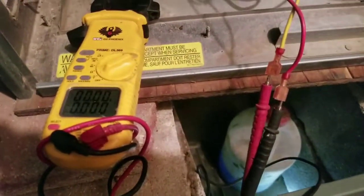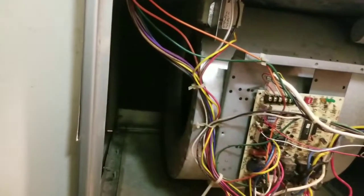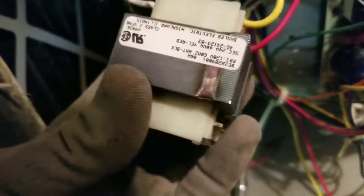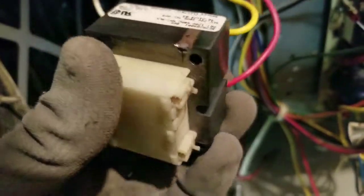Nothing — so we apparently have a bad transformer. I tested the power: I got 120 volts coming in but no 24 coming out, and it smells like it's burnt up. I could smell something burnt when I opened up the door — it's got a distinctive smell, like a transformer.